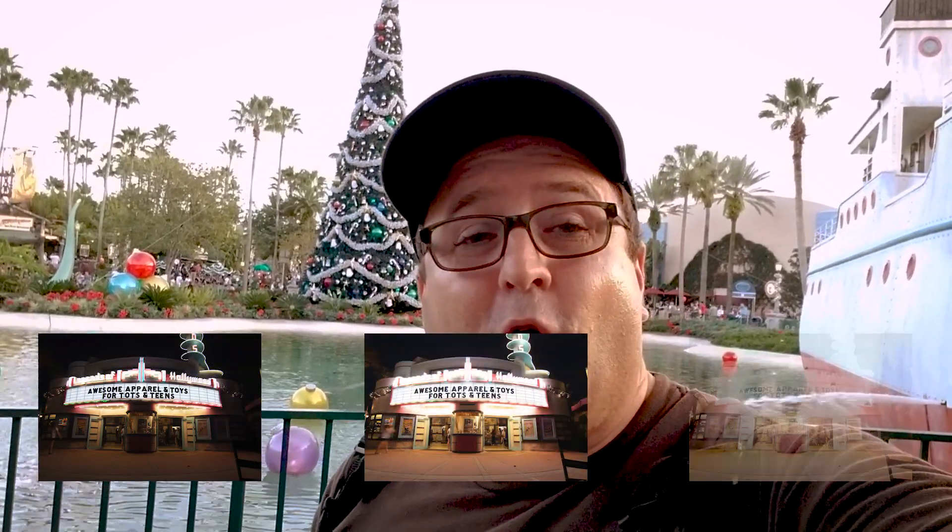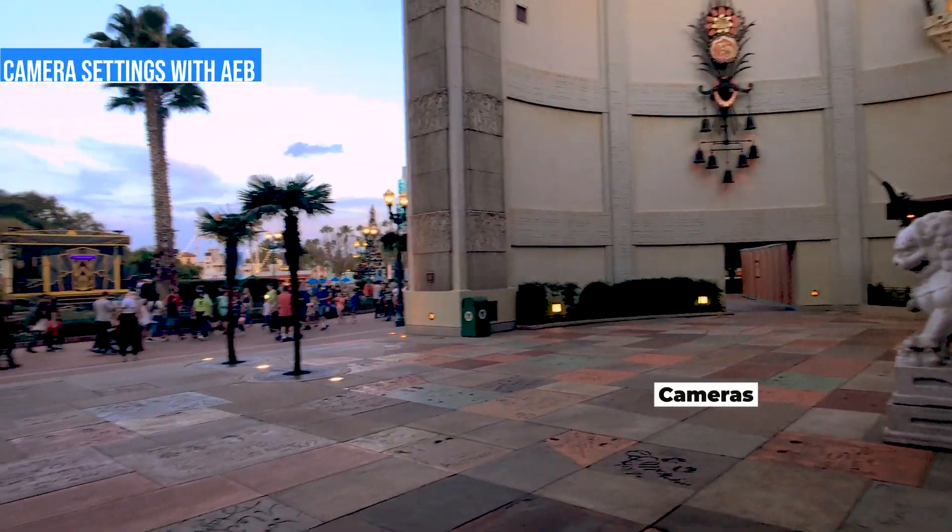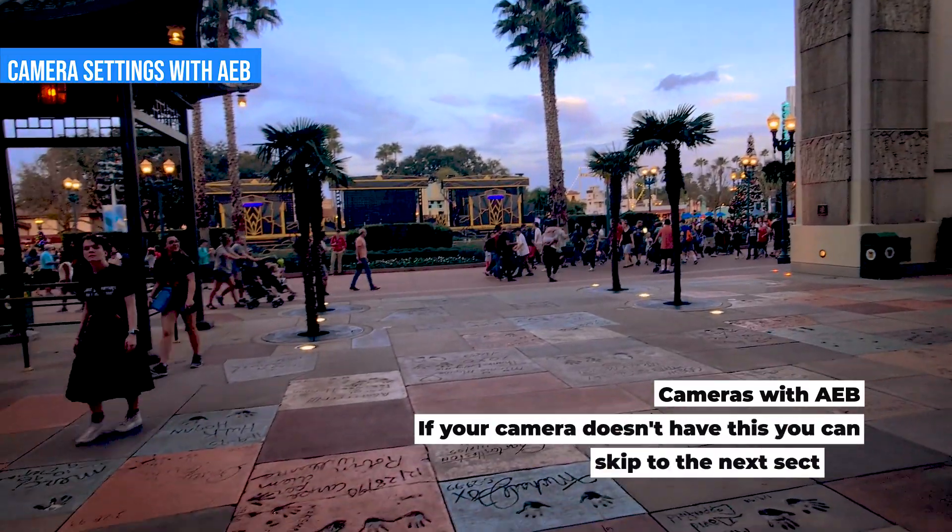For this exercise we're only going to be taking three shots, just to keep it as basic as possible. We're going to take one underexposed, one normal, and one overexposed, and then combine those three photos. Of course you can take five, seven, or even more and merge them, but for this video we're just going to be doing three. So let's go ahead and talk about camera settings.